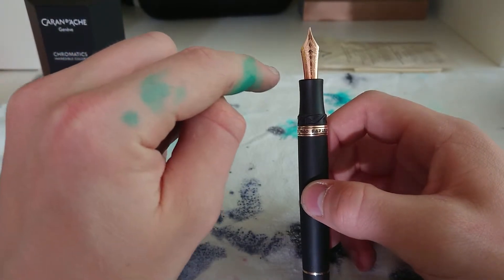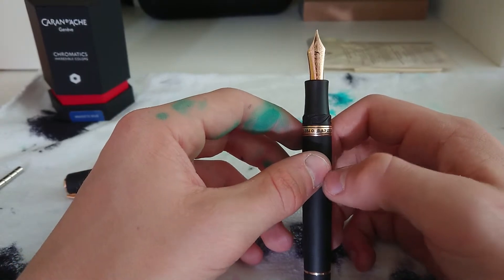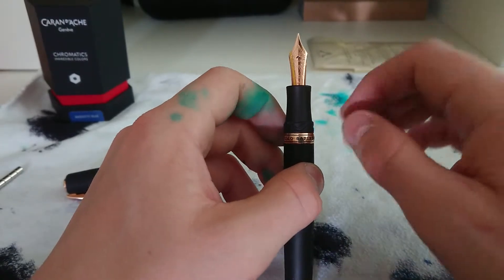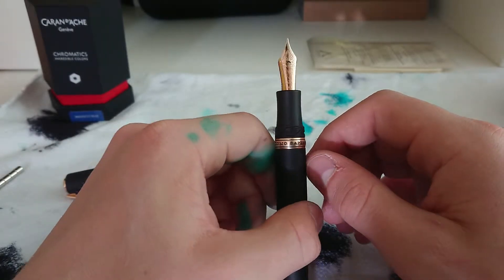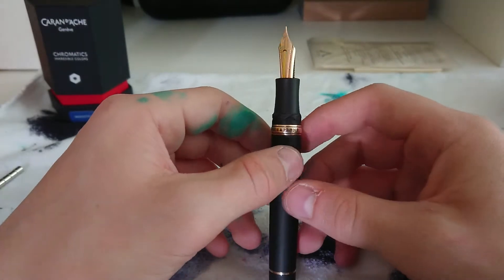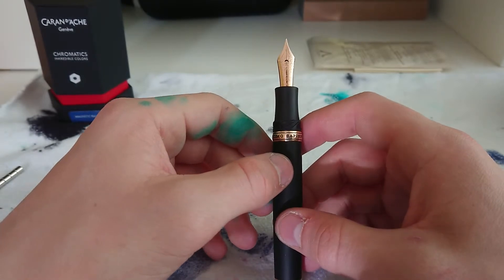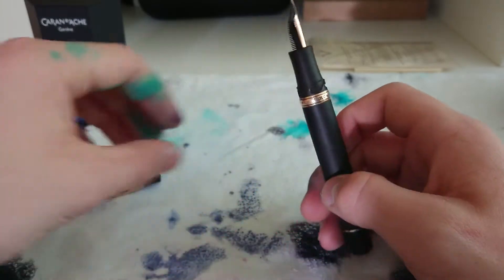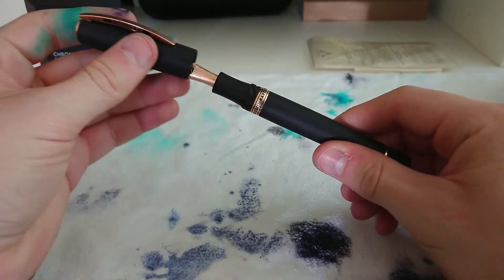Another thing to notice is that this pen has a 23-karat palladium nib. They changed it from a two-tone colored nib to this rose gold finish — it's a very light rose gold and sometimes it just looks gold, but no matter what it matches the trim perfectly. I was a bit hesitant about the rose gold finish because the two-tone nib looks very beautiful, but I'm very happy and satisfied with this nib — it is lovely.